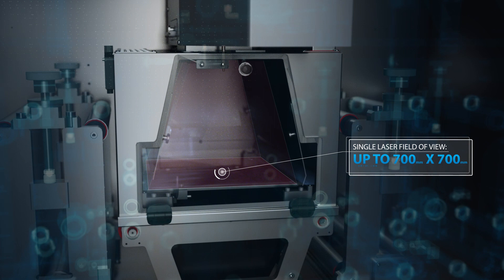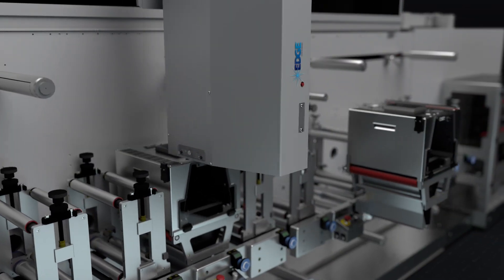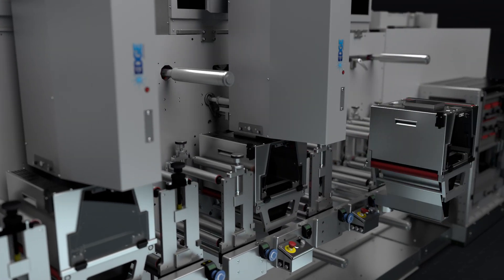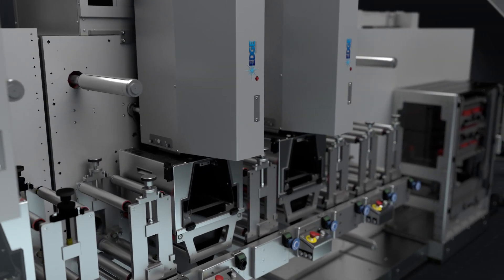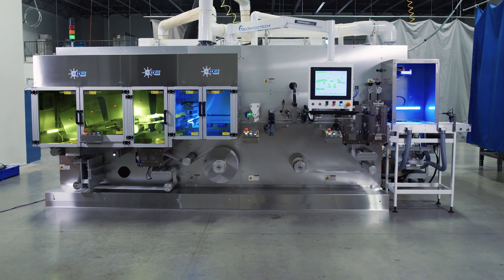Edge Laser Technology offers a field of view up to 700 by 700 millimeters with a single laser, and you can increase line speed and web width by adding additional laser heads. It's time to consider laser die cutting.